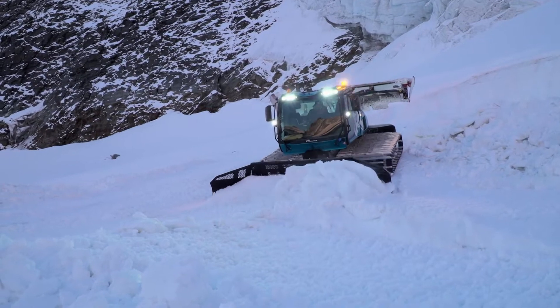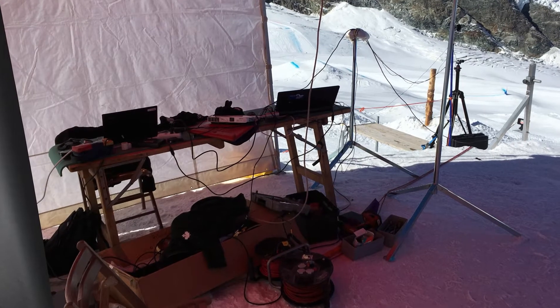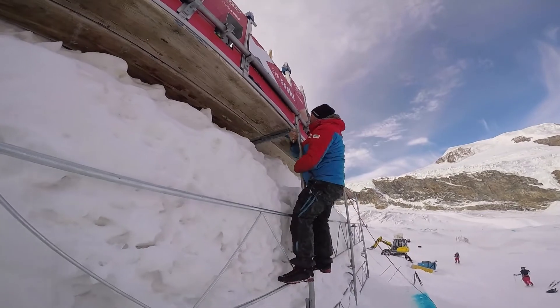SwissKey decided to rebuild the start prior to the Olympic Games in the Swiss Alps. The whole equipment was brought to the rebuilt starting gate at the Allerling Glacier in Saas-Fee.